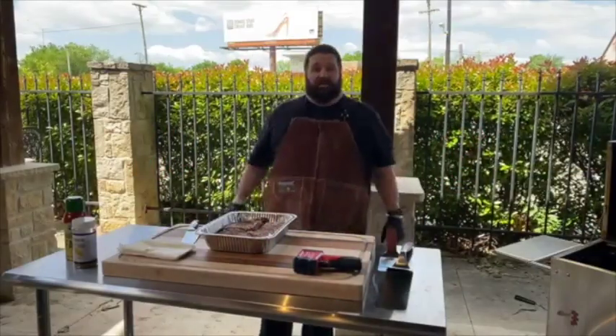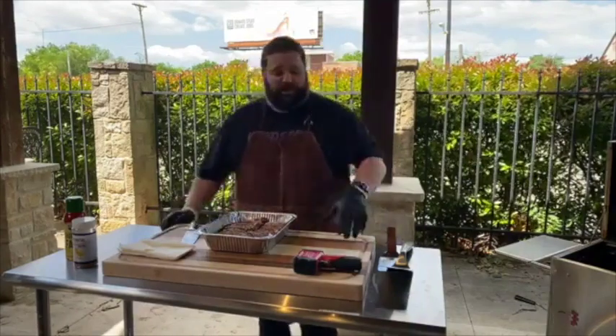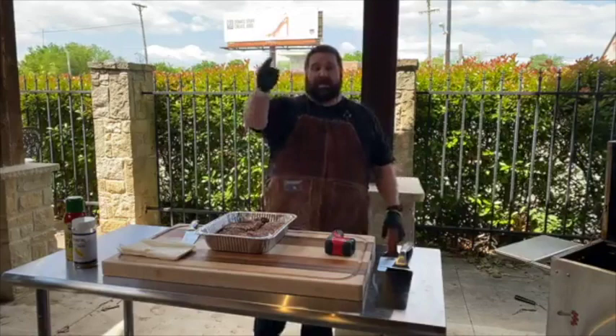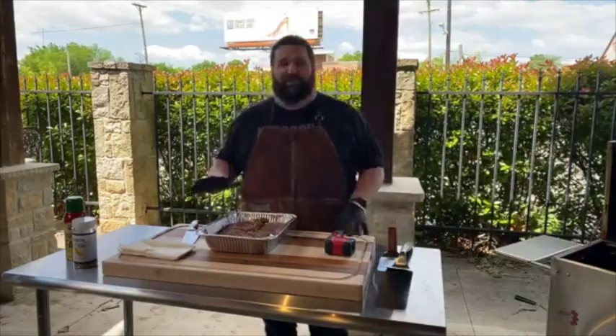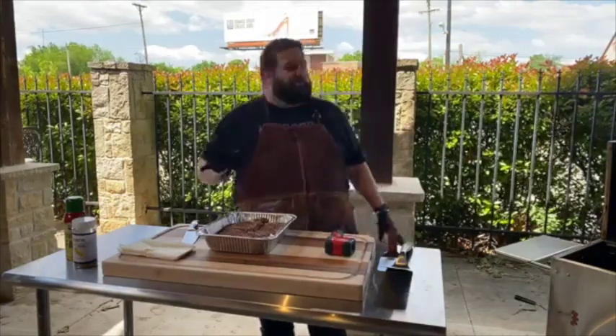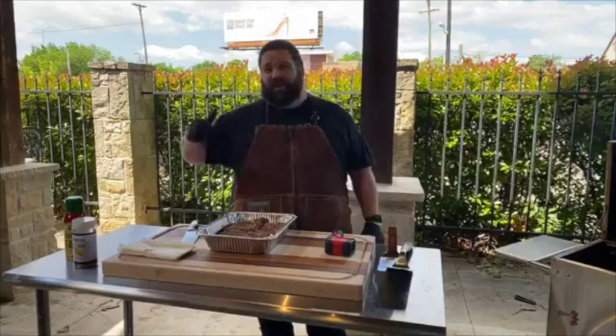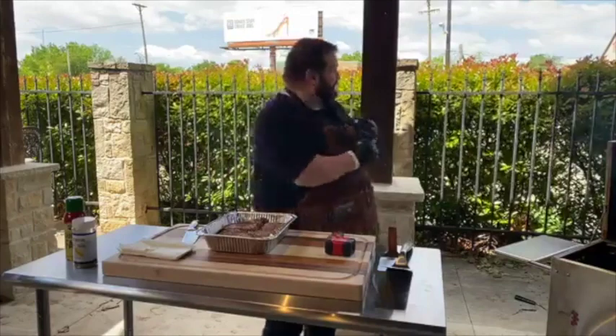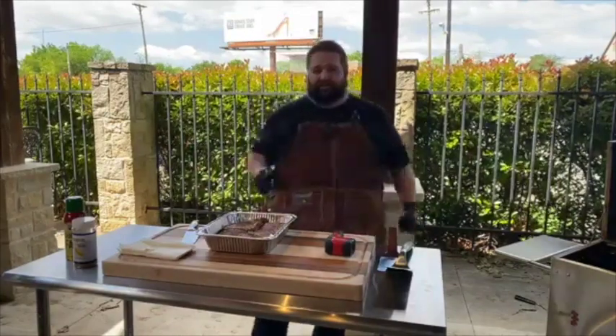It looks like we are live. We're going to go ahead and let a few people jump in here. This is What's Cookin' Wednesday Live. I'm Nick from Hasty Bake and we're excited to be doing this today. This is going to be a lot of fun. Hopefully it's not too loud out here on the patio. We've got some broken structure going on — it is windy, but it's a really gorgeous spring day. It's also Oklahoma.